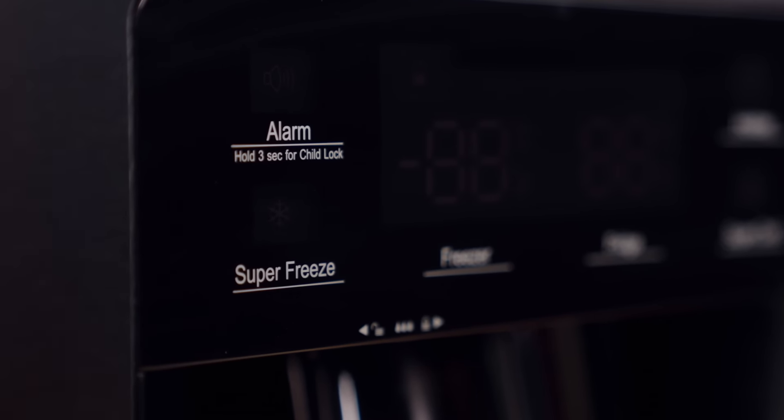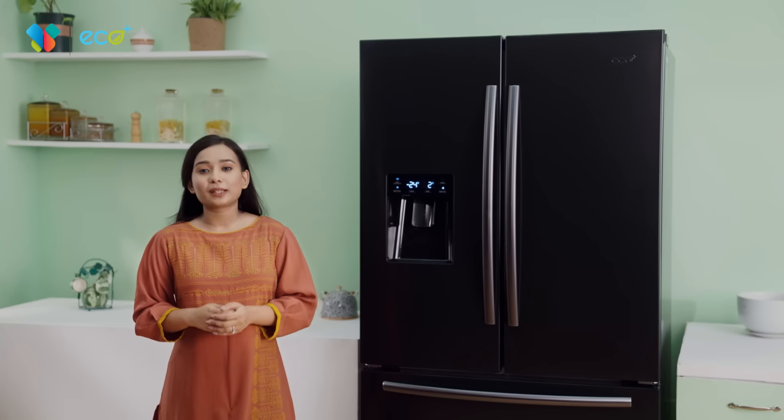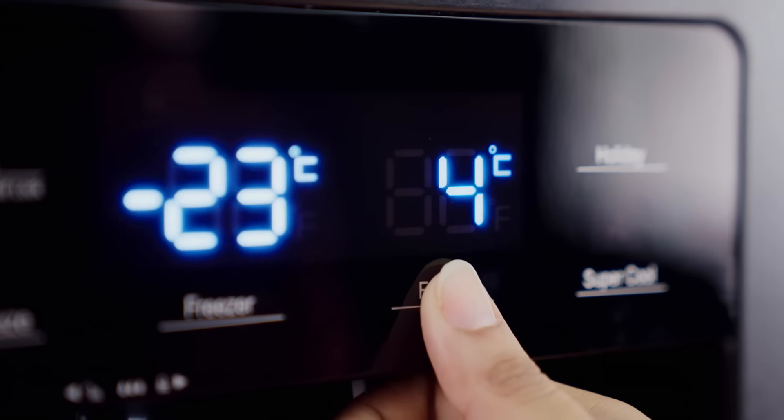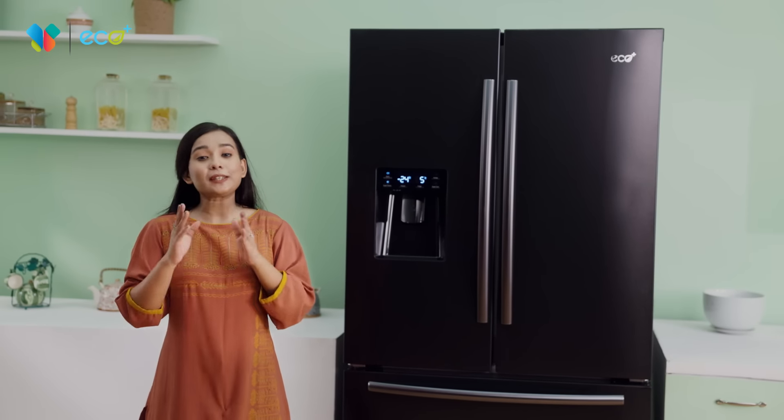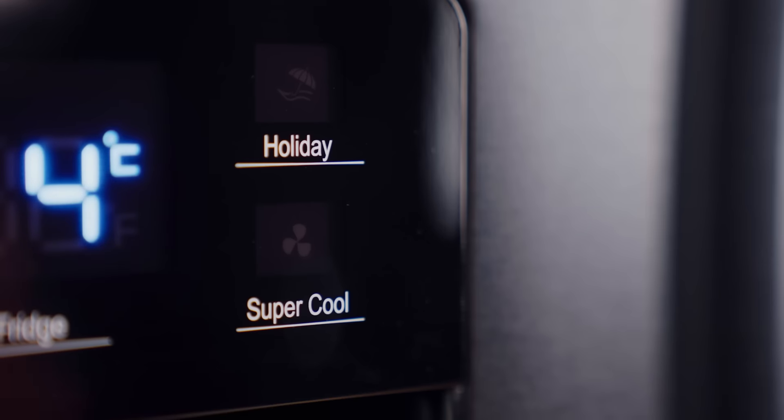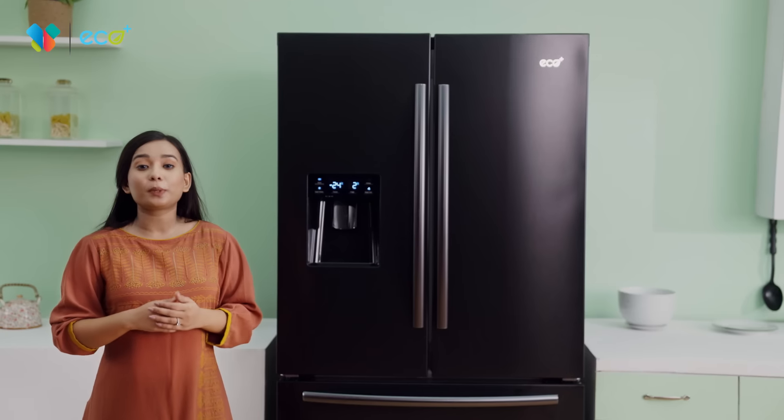The Eco Plus has a smart touch panel that can be controlled from the outside of the refrigerator. The super-freeze option keeps the freezer compartment very cold. The fridge and freezer can be controlled separately for the two compartments. The super-cool option can be controlled for the normal compartment.